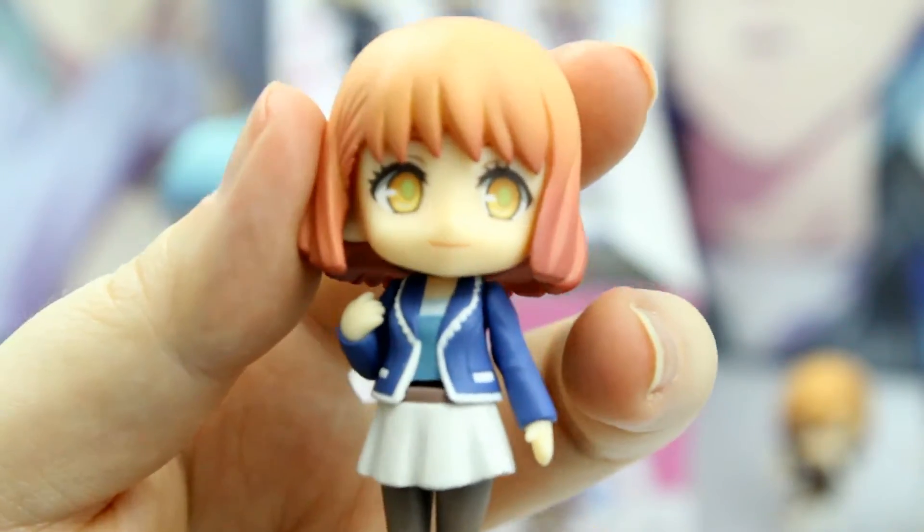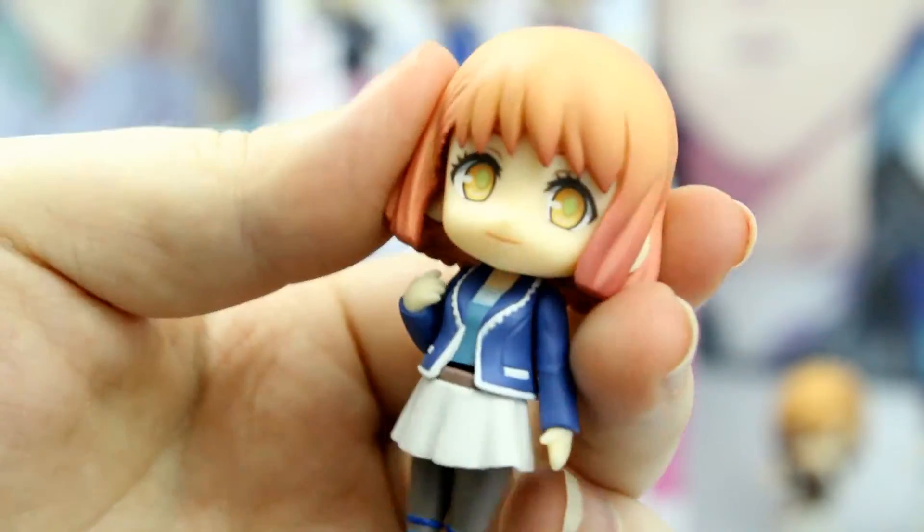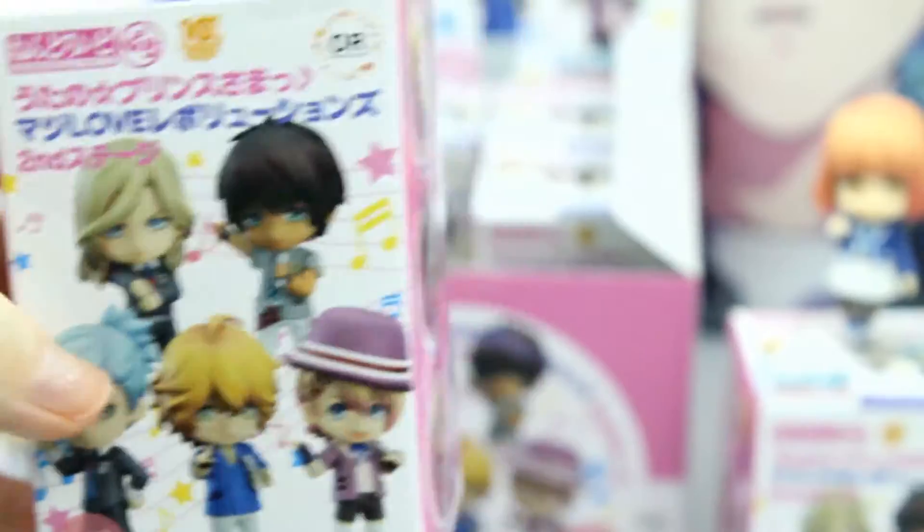Everything is great. I love the details on her. And there is Haruka.